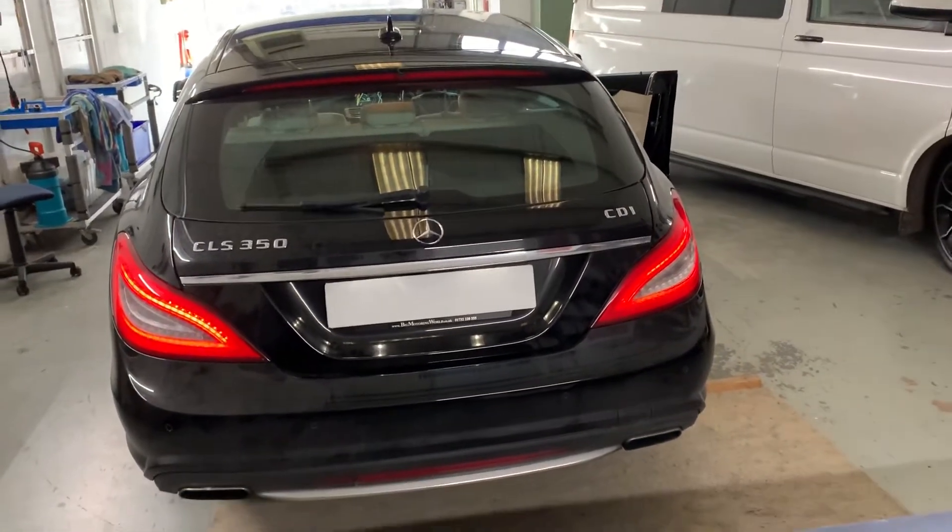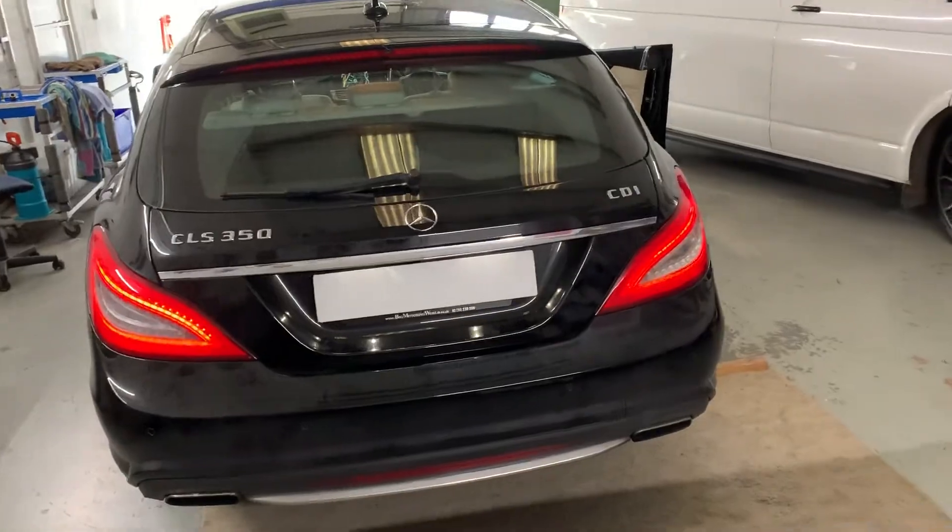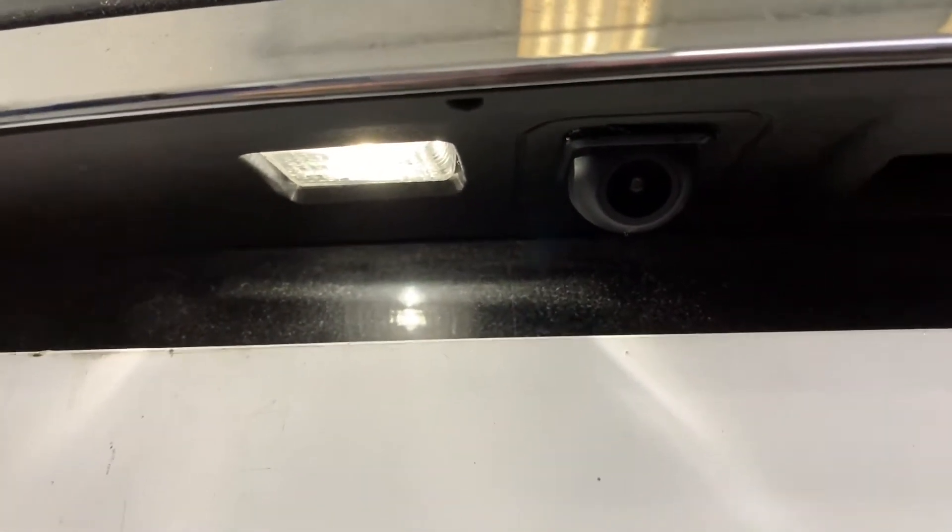Hi, it's Dynamo Performance. Today we've done a reverse camera on a Mercedes CLS 350. That's the reverse camera — it's a handle camera.